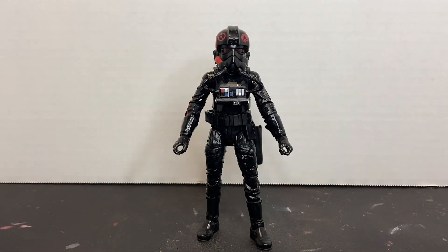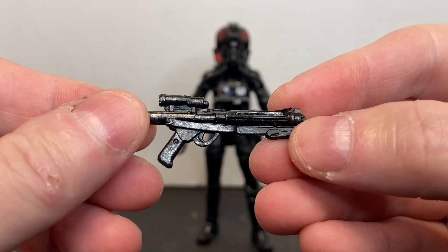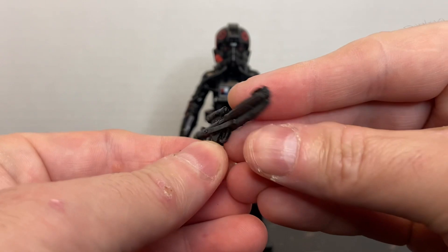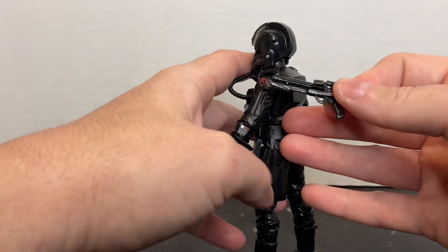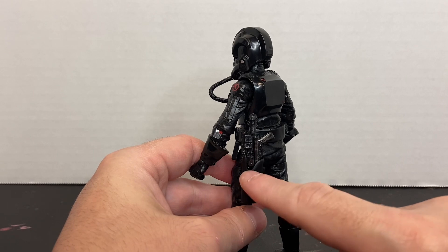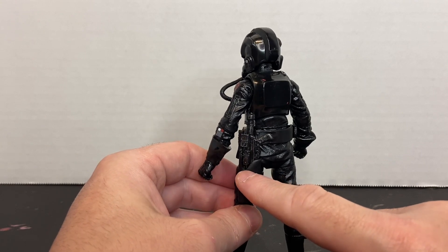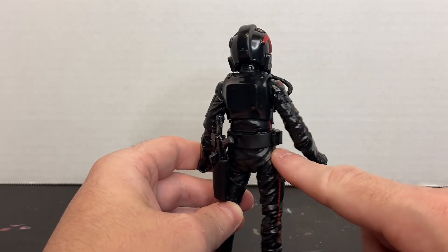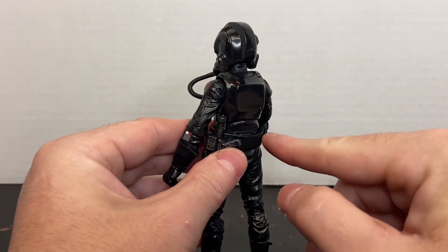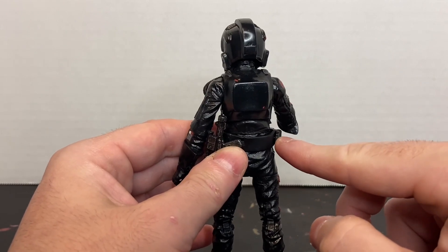The Inferno Squad Agent includes the E-11D blaster carbine, done in black with some gunmetal dry brushing on it. This version does not have a glow rod attached to it. They do include the holster, though for whatever reason the holster on all these figures is mounted on the left side. I would like to see them include these where they can be removed and attached to either side, but I don't think that's possible on these figures. The belt is removable — it has a little mushroom connector that goes through the belt.